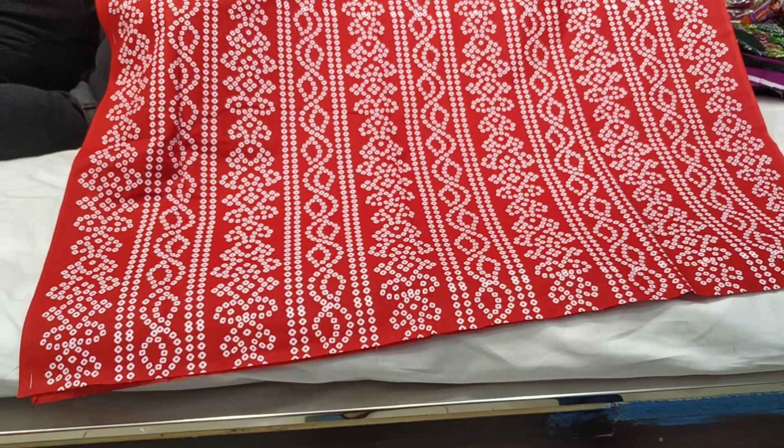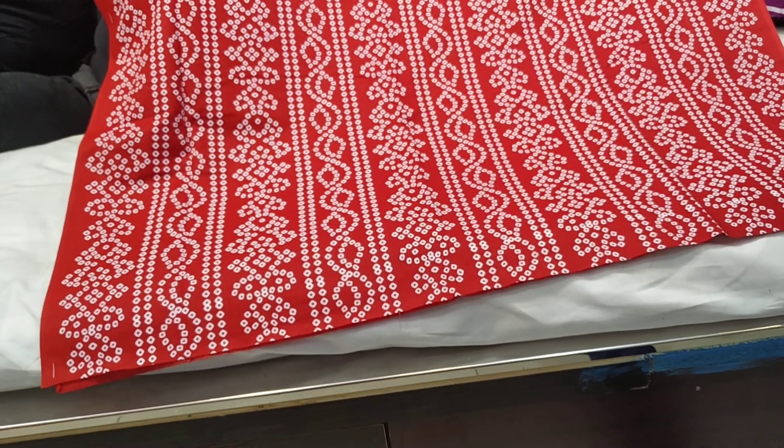Assalamu alayakum viewers and welcome back to my channel. In this camera, I found a 3-8, A3-7 collection.